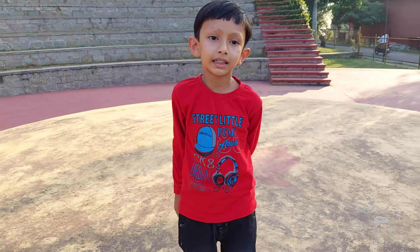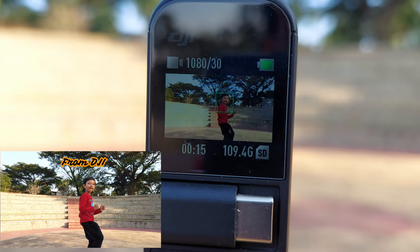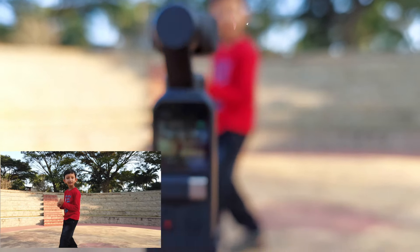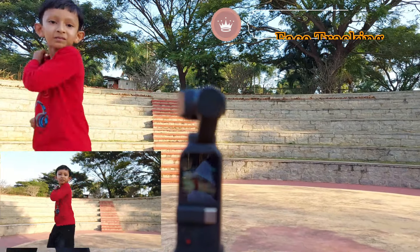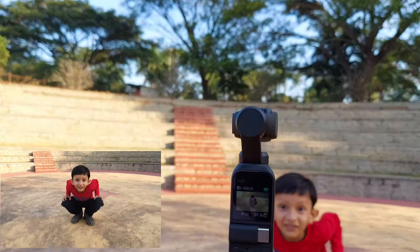The first test we are going to do is face tracking. This camera has a very good face tracking feature — if I put a track on an object or person and they move, the camera will move automatically. The face tracking is now on. If the person moves, the camera will move automatically, and it tracks flawlessly.